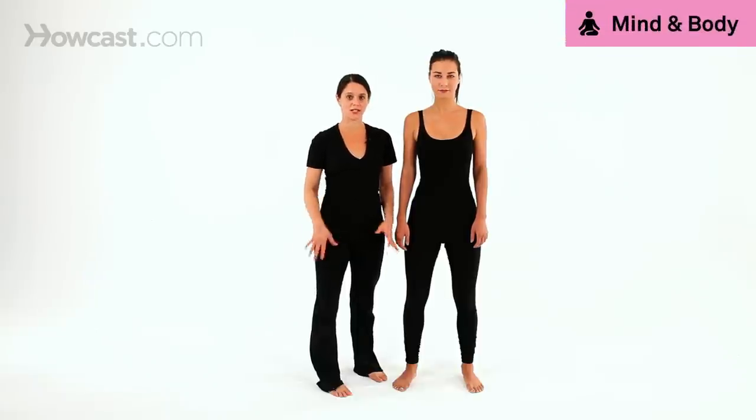Meridians are energy pathways that run throughout the body. In shiatsu, what we're doing is balancing the two flows of energy, yin and yang, to find that balance.